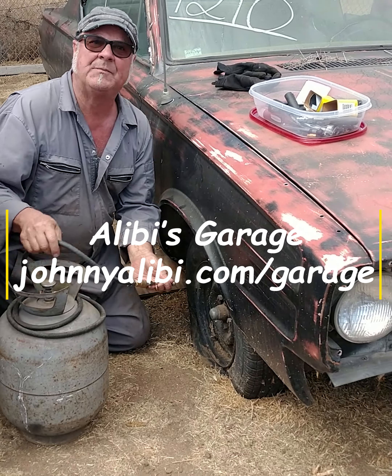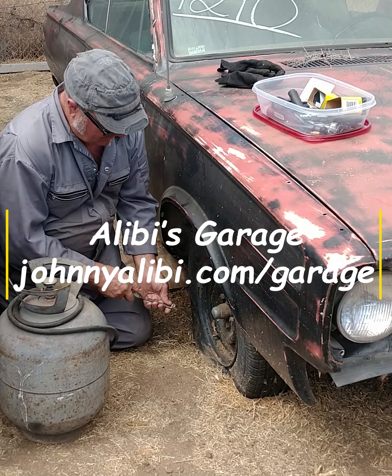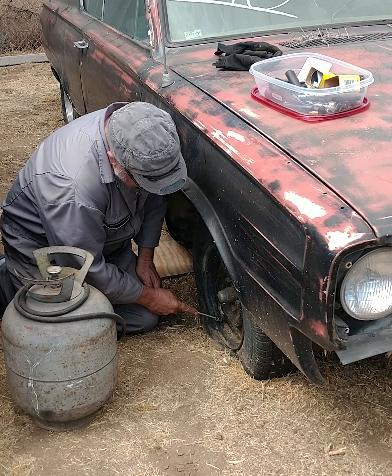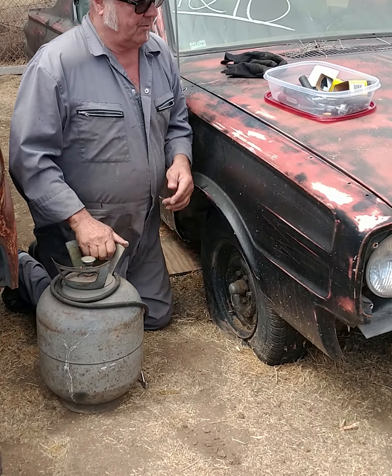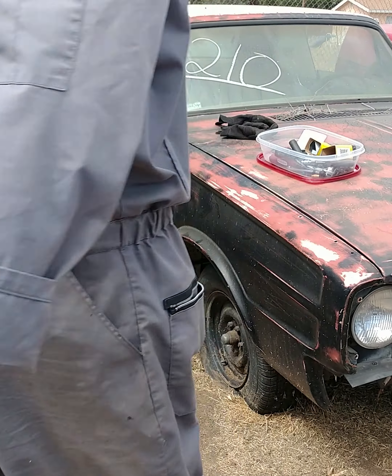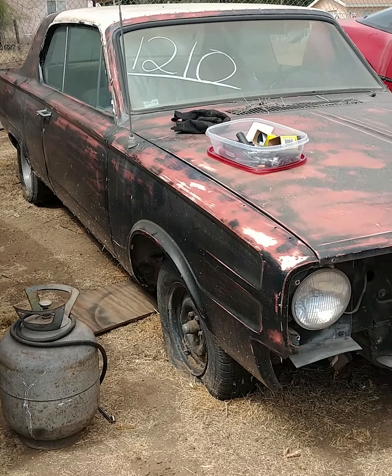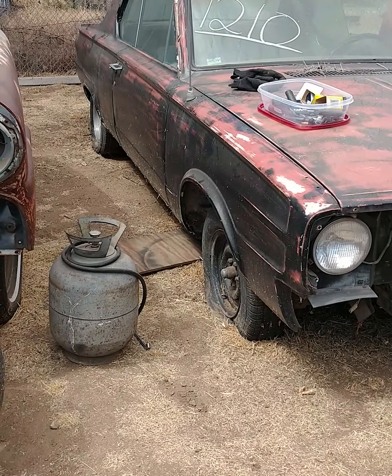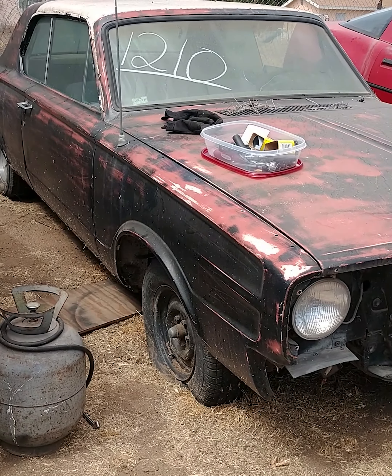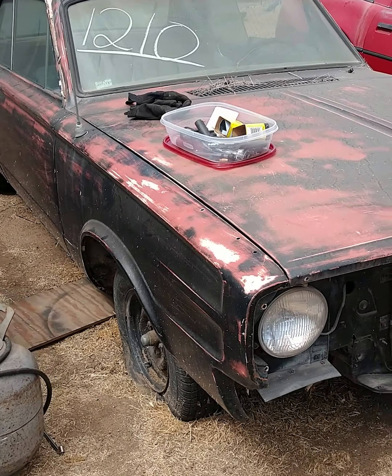Do you know how much I hate this camera? Because I always forget to push the button. So here we are having just bought another fabulous vehicle. It's a 66 Dodge Dart we bought in an online auction, so a little bit sight unseen. There were half a dozen pictures, so all we know is that it does have an engine and trans.